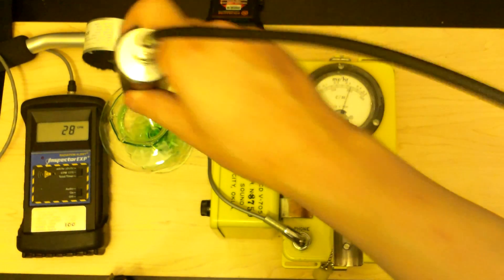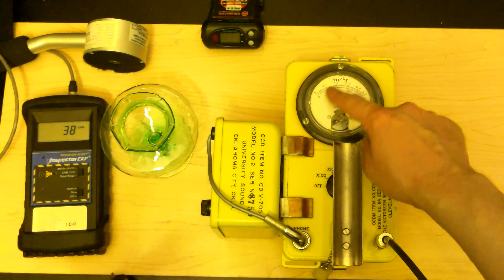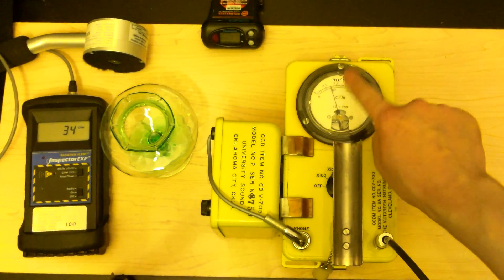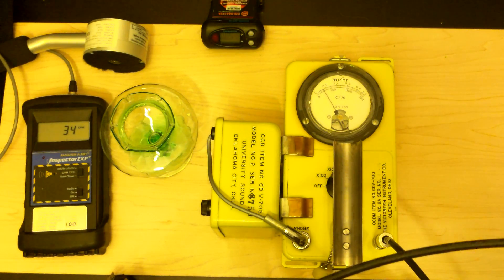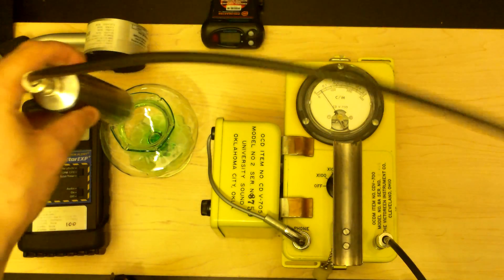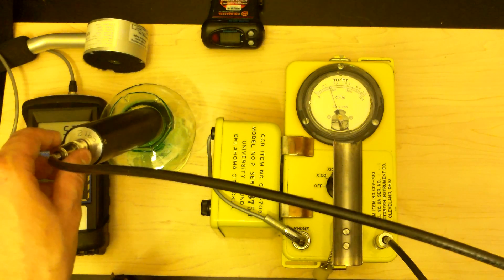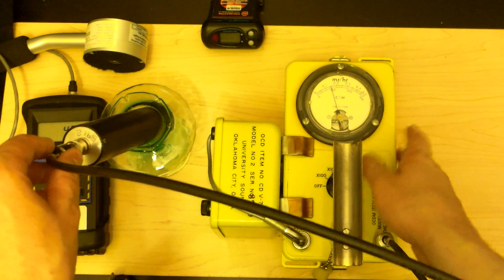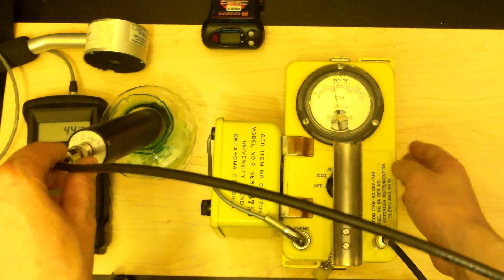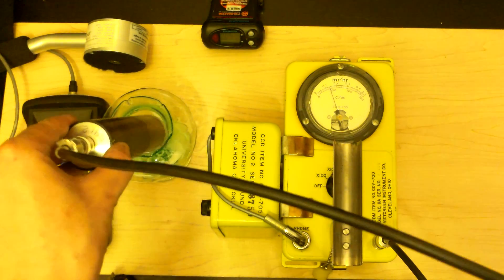This is a cesium iodide detector. We've already maxed out the times-one scale. Normally it's around 100 to 150 counts per minute, so we'll go to times-ten — that's 0, 1000, 2000, 3000. Let's hold this away from the uranium to get it down to background. This probe is probably losing a lot of its counts because the CDV-700 is probably not picking them up very well due to the voltage. But that's alright — about a thousand counts per minute. Not bad. I guess scintillation is the way to go.